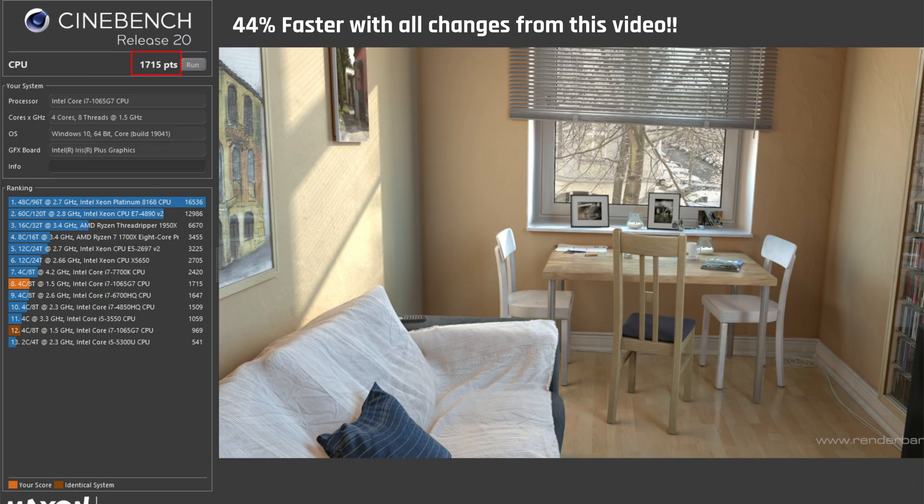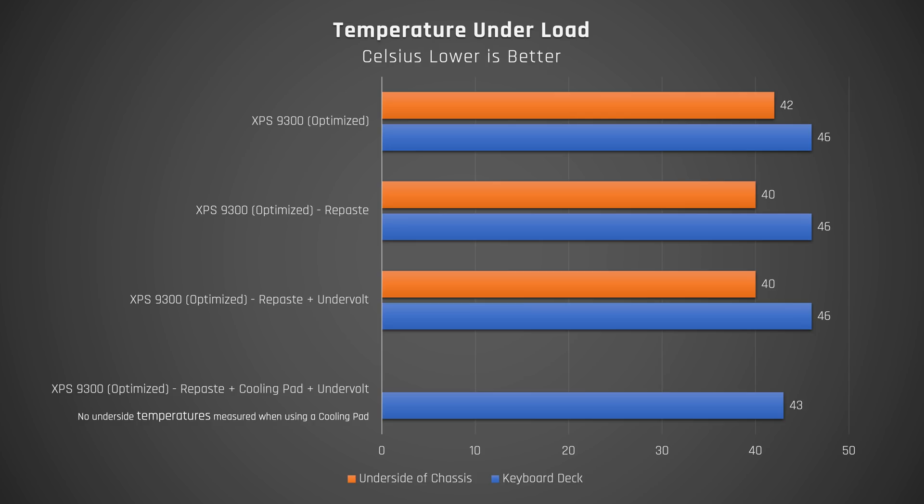After applying many of these solutions together, you'll notice in the Cinebench test that the Dell XPS got substantially faster, but it didn't run any cooler or quieter. That's because Dell natively tries to run this laptop as fast as possible within the same thermal envelope. This isn't all bad news though — it means it can process tougher tasks faster and more quickly return to an idle state where it produces less heat and fan noise.